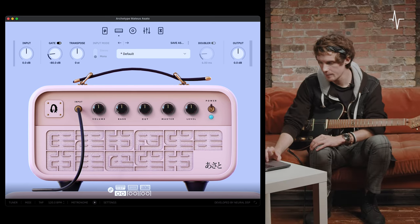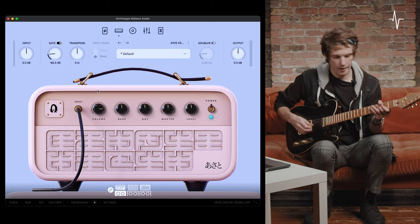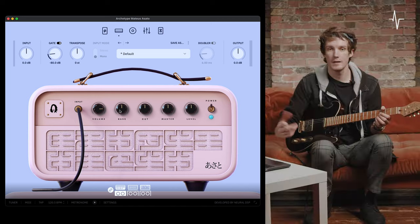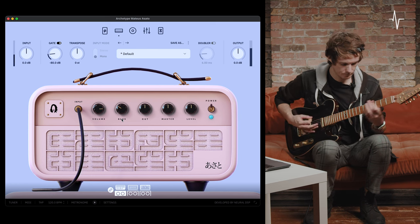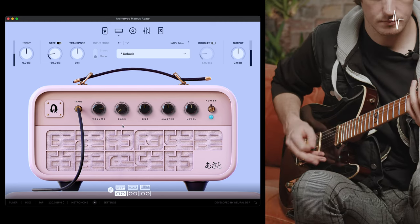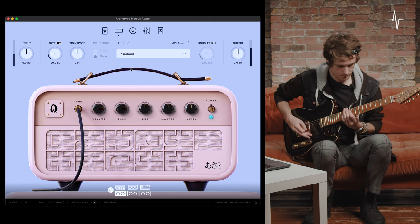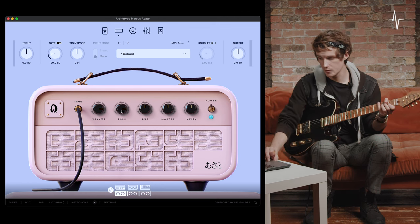After the volume control, we have the bass dial. I'll push the volume a bit to emphasize the effect of this bass control. With the bass at noon, pushing the volume gives a lot more low-end bloom, and the bass dial can be used to control that. Let's bring it back to clean up the low end — with it all the way at minimum, all the way at three quarters, and then pushed all the way.